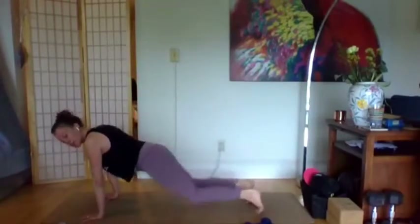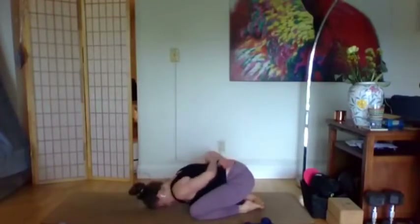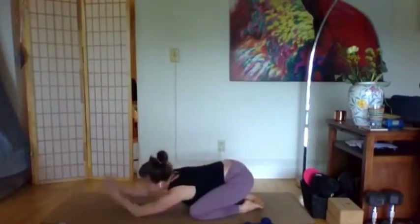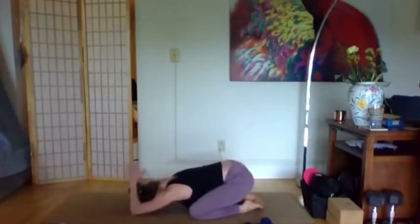Rest — child's pose, down dog, whatever you need. You might need to take a break from your shoulders, bring your hands behind your back, or stretch your triceps and shoulders by bringing the elbows to the mat and the thumbs to the nape of the neck.